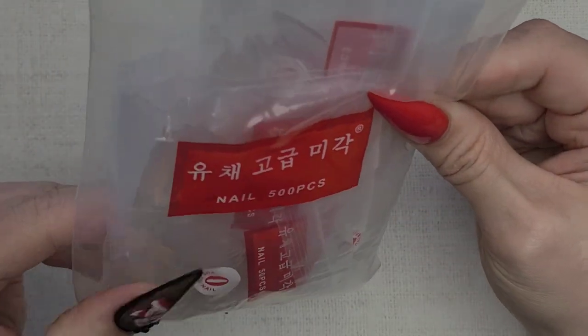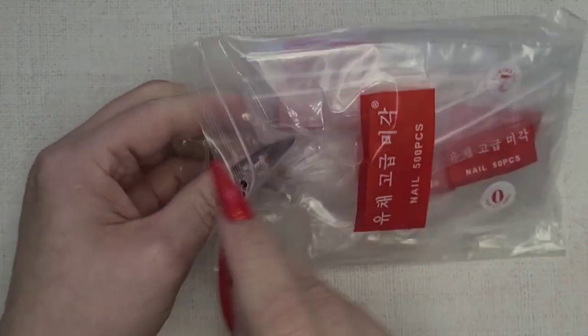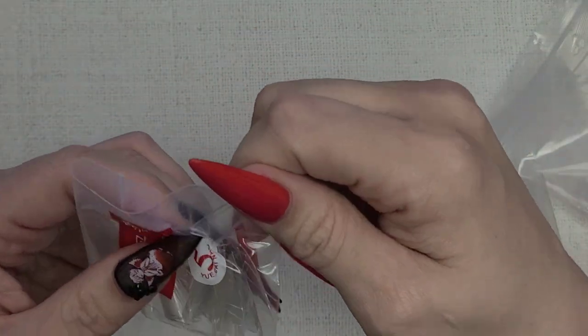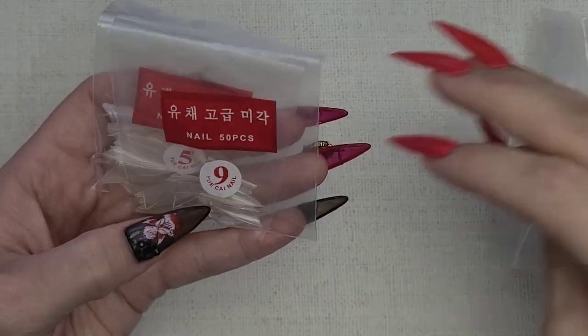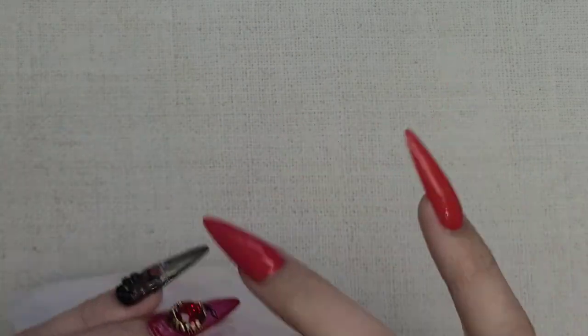We have some medium stiletto tips. One of my favorite shapes is stiletto, so I probably just didn't have any mediums. Lately I've been doing the gel-x method, but I miss sculpting my nails with tips and product and just getting better at that craft.